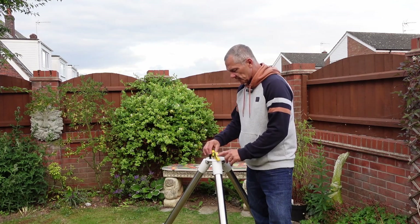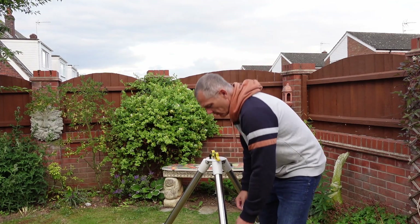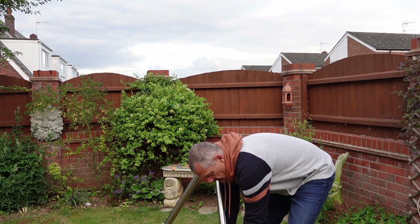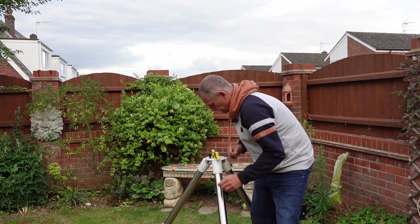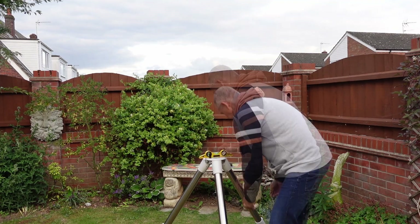We have to make sure the tripod is level. I check it in two directions - this side has got to come up a little bit, so I'll just adjust that. That's not far out at all - just a small adjustment there.